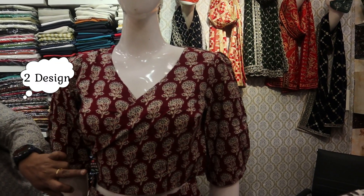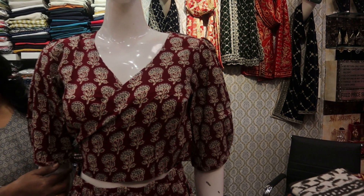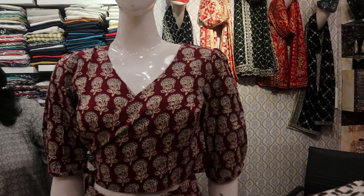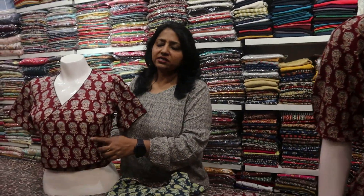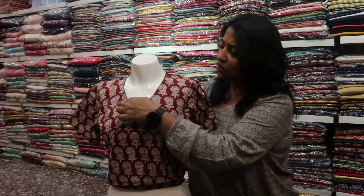This is without piping. This is a knotted top in short style. This is your skirt. The other style is with a black piping on the outline of the top.